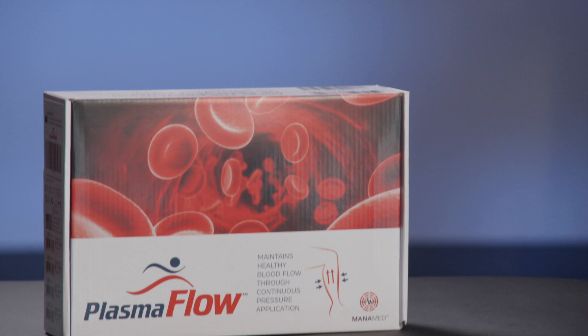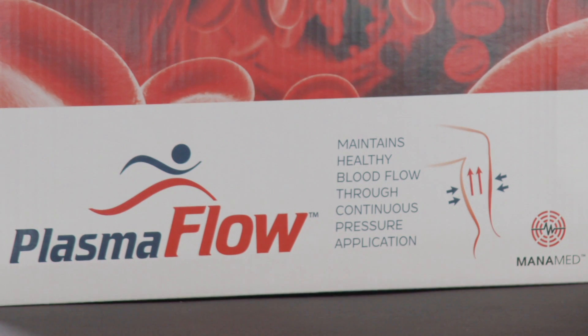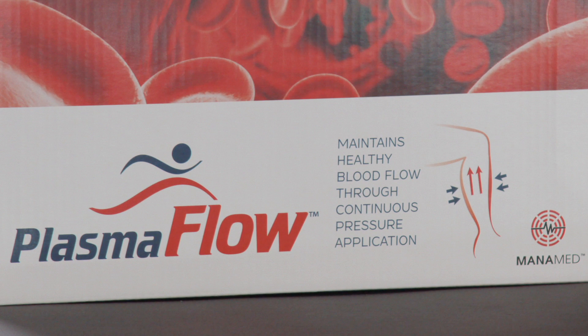The PlasmaFlow Model PF0001 is intended to be an easy-to-use portable system for use in the home or clinical setting to help prevent the onset of DVT in patients by stimulating blood flow in the extremities.